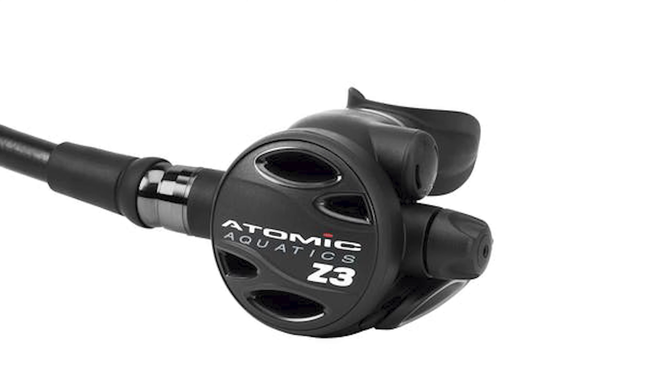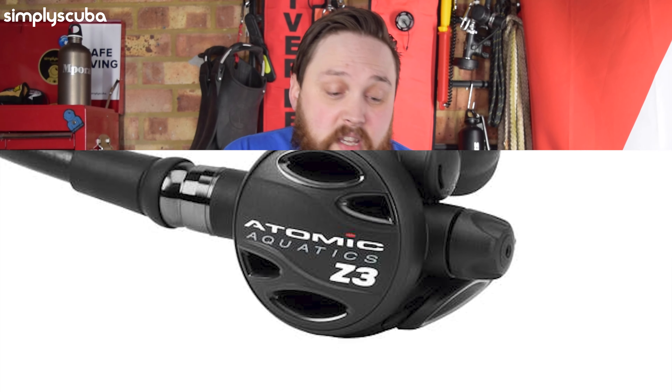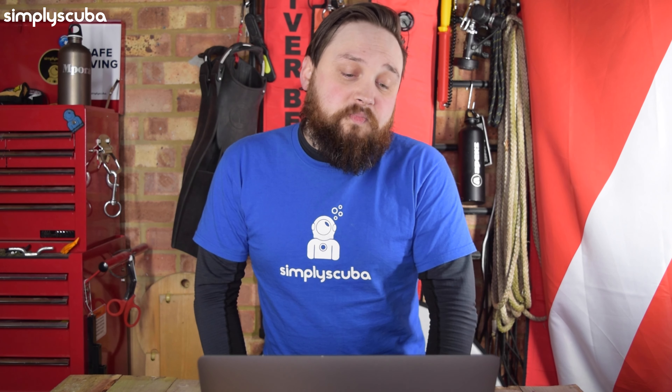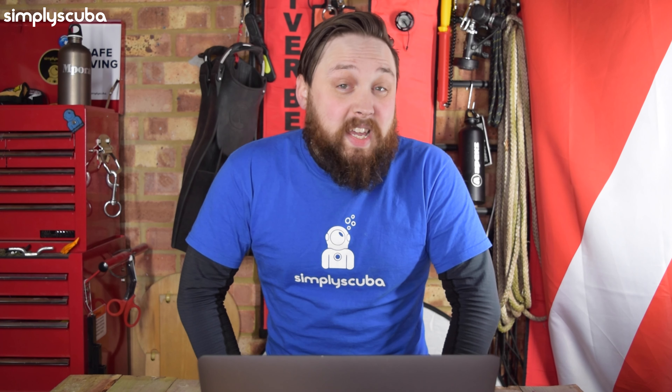All in all, a really nice regulator. Whether you're diving at home or you're a traveling diver, it's not a particularly heavy regulator. As for downsides, the only one I can think of is that replacing the hose can be a little tricky because of that swivel joint — it means you have to replace it with almost exactly the same hose. Other than that, there aren't many downsides. The only other nitpick is on the first stage — I might put a swivel turret on that, but it's not a deal breaker. All in all, it's a really nice regulator at a sensible price point.